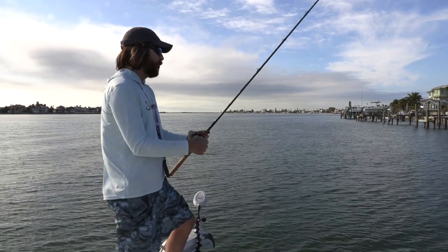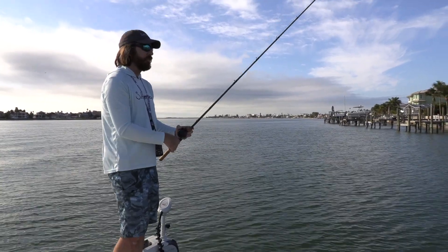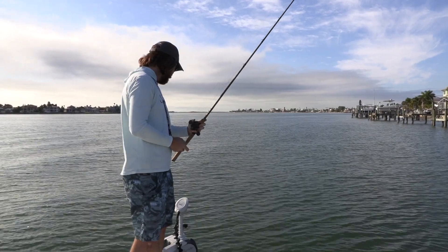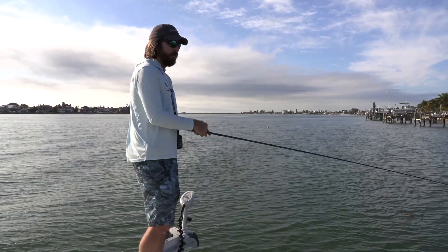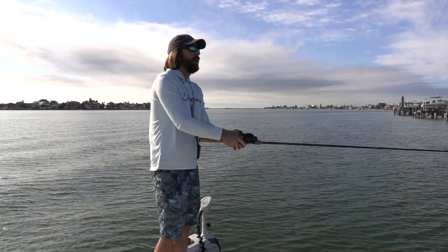Today we're fishing right after a cold front came in, so these fish are going to be lethargic. More likely than not they're going to want it a little bit slower. So what I'm doing is just bouncing this jig — oh, just had something — just bouncing this jig all the way back until it gets to me.